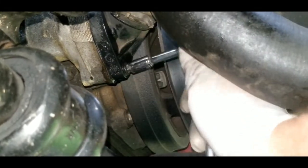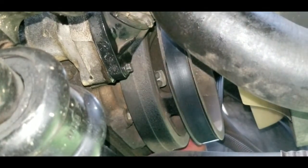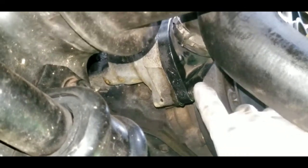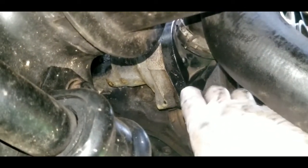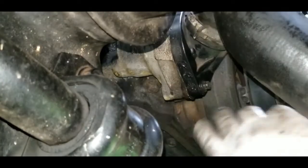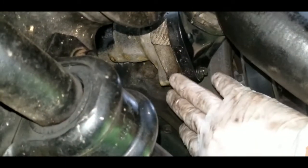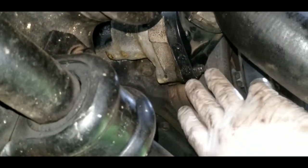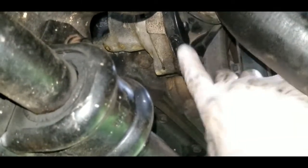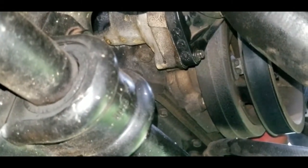Once the last bolt is tightened, take some shop towels or a rag and dry up everything around these seals. When we refill the coolant and run the engine, we want to be able to detect any leaks. So go ahead and wipe it down nice and dry before adding any coolant.